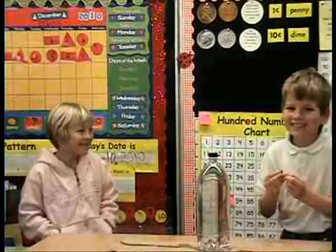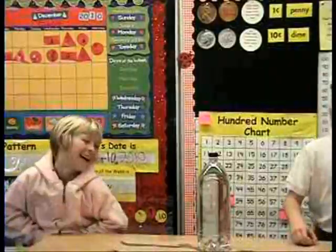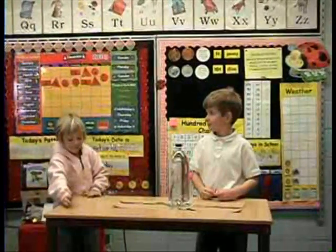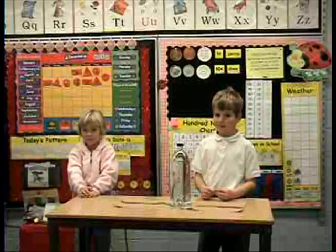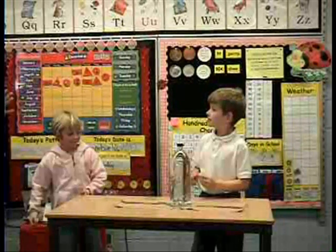Hey, you want to take the top out? If you would take the lid off, we could do a scientific thing right now. What happens if we took the lid off? What's your hypothesis? What would be your guess? Sammy? It will just rush out the quickest. Because air can come in the top, so water can come out the side.